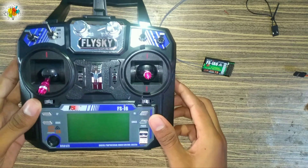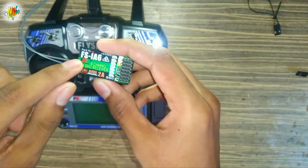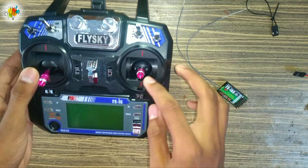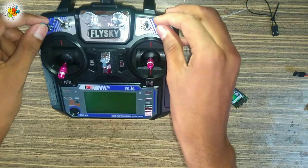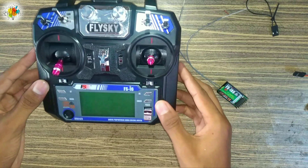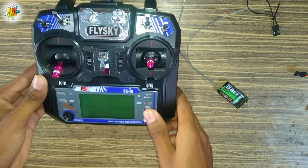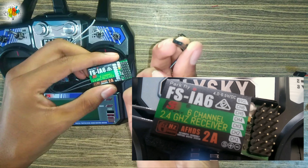Now we'll learn how to bind this transmitter to the receiver. First of all, you have to power up the receiver and make sure that all switches are in the upper direction. Then set the throttle channel to the lowest position, and then turn on the transmitter to check that everything is correct before binding.